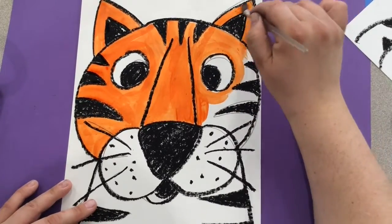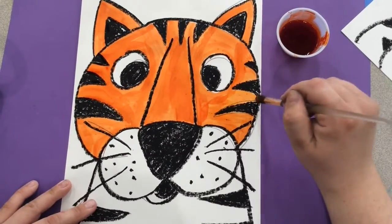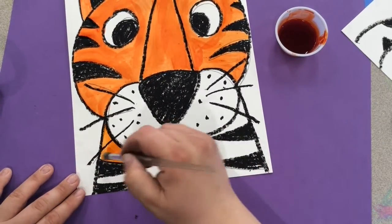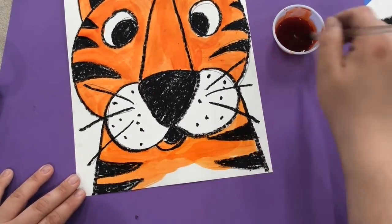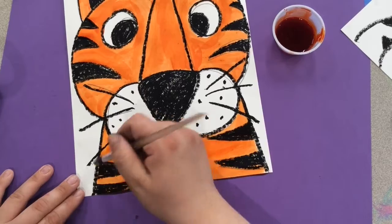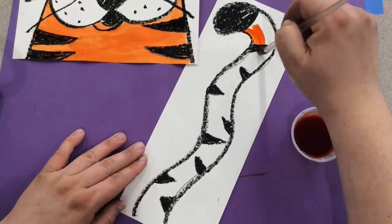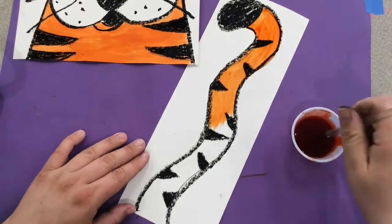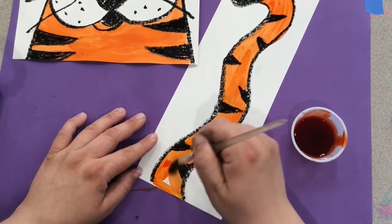allowing the paint to stick on top of it. If you go over some of your black oil pastel, that's okay. We do want to leave the eyes and the cheeks white — everything else in your tiger can be painted orange. You're going to paint the tiger face, body, and then the tail.